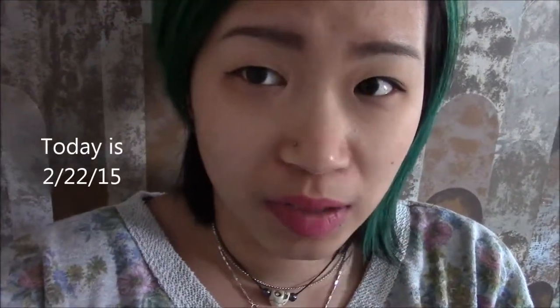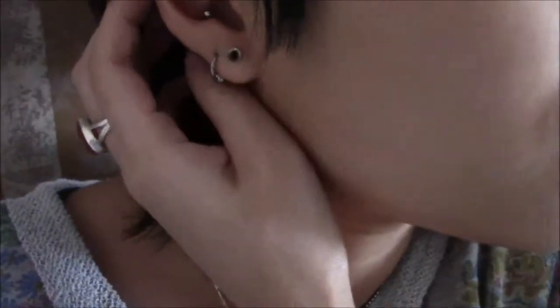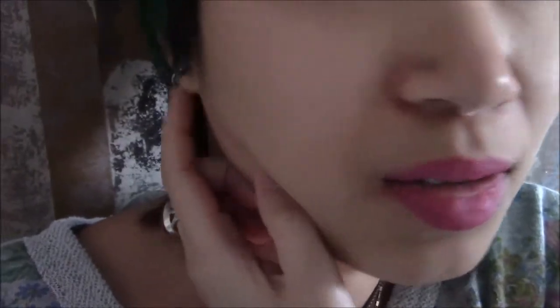This was supposed to be my second stretch from 12 to 10 but I forgot to record it. But here it is — this is my 10 on this side and 10 on this side. This earlobe is a lot bigger than this one, but that's because of something I did when I was younger. It's bothering me that this one is so much bigger, but I mean, what can you do?